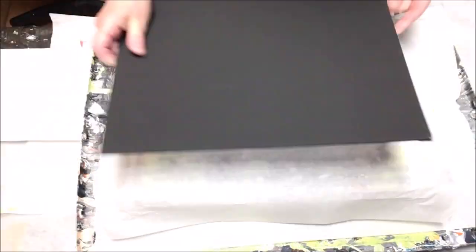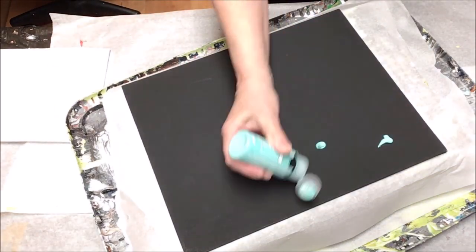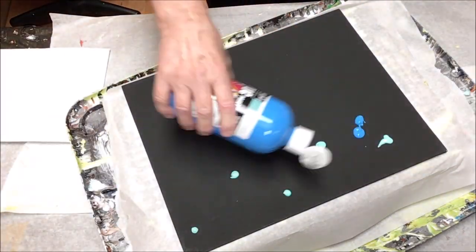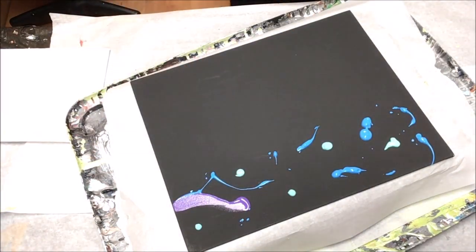I'm Wendy and this is my channel. Today's project started out one way and ended up going in a completely different direction, but that's what art is all about.